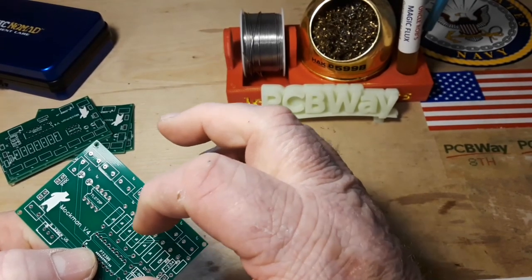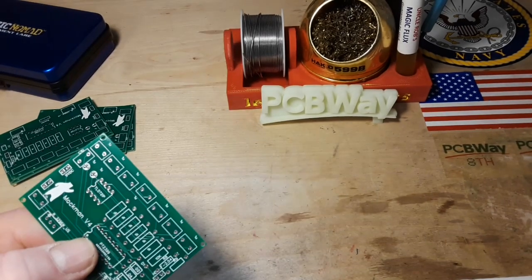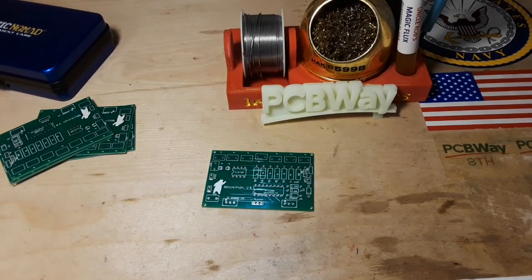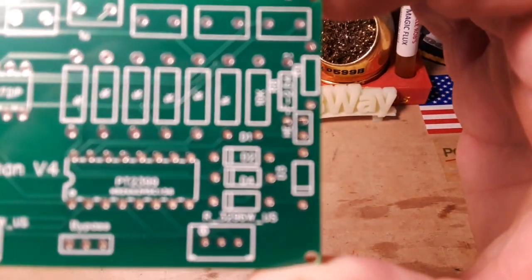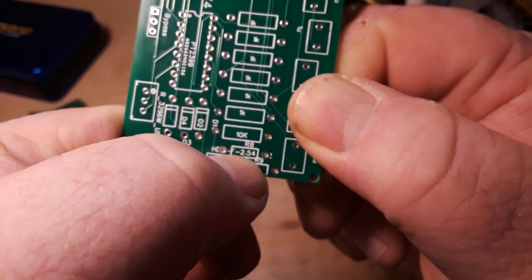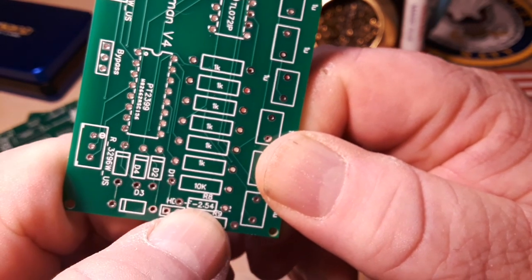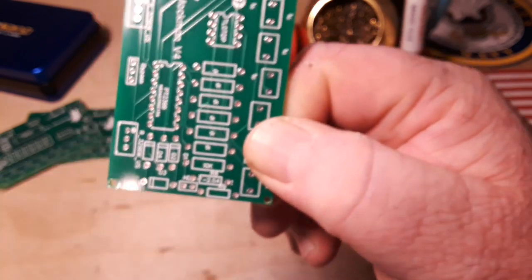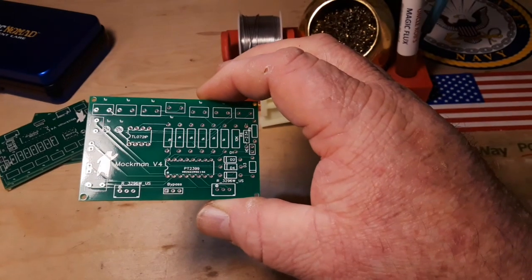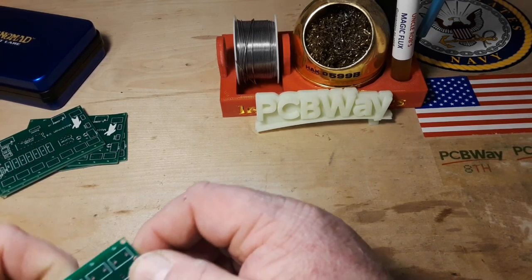We've got six 1K resistors, one 10K resistor, and I'll have to look up what that other one is. If we get a close-up look at the board - there's R8 and R9. R8 and R9 are from our compression circuitry - this is 1.5K and this one is 100K. I'm going to get started soldering these guys up and we'll go from there.